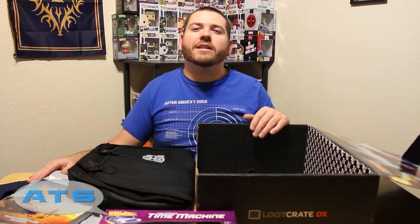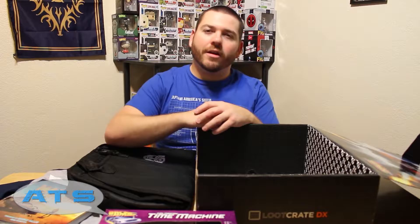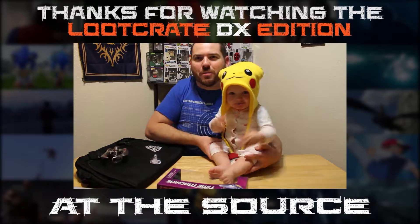Go ahead and favorite this video, like it, and subscribe to the channel. By doing that you'll get more unboxing videos like this, plus movie reviews and other shenanigans we do on the daily. Remember, you heard it here at the source.